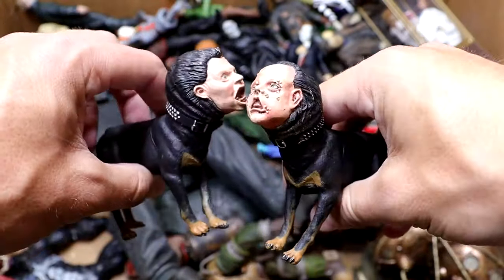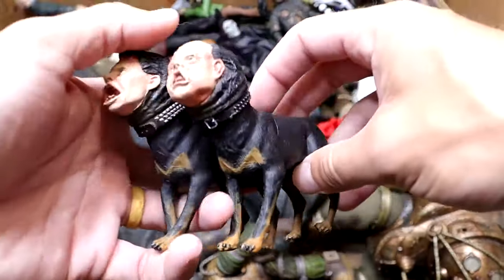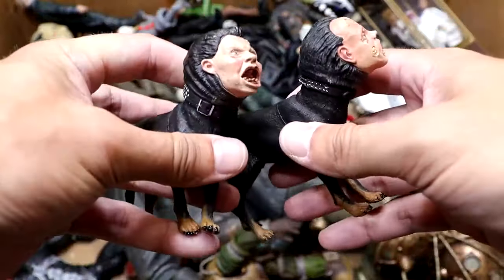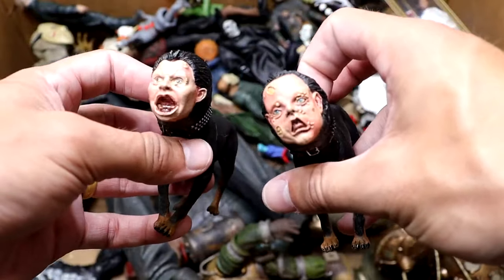Next up, we do have a couple of Nightmare Dogs from Freddy Krueger, or Nightmare on Elm Street, which look pretty damn creepy. They look awful — like they're in pain and agony every second. If you want to strike fear into somebody, just show them these and it'll definitely get the job done for you.